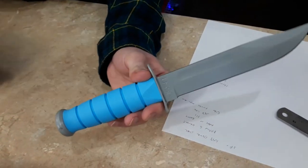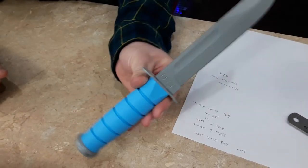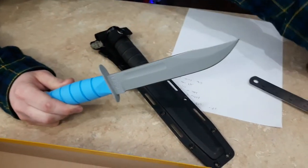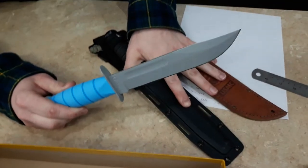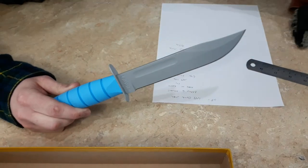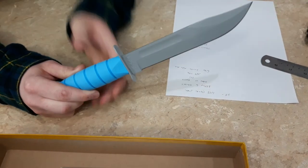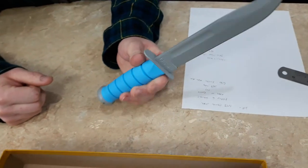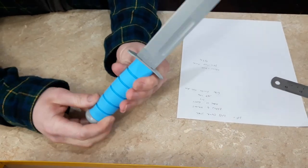And if I was in the Space Force I would definitely carry one of these. Thanks for watching. We have videos on other KA-BARs you should go check out, and eventually we'll do videos on the other USSF items. Leave a like, subscribe, and let us know what you think about this awesome knife down in the comments.